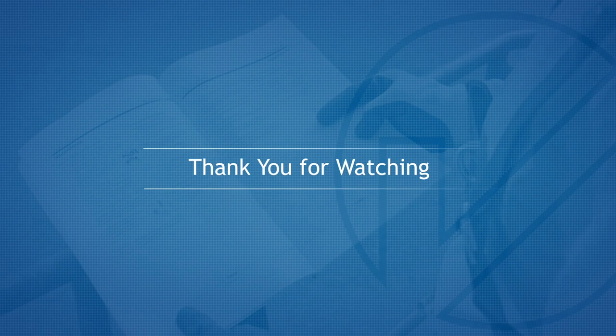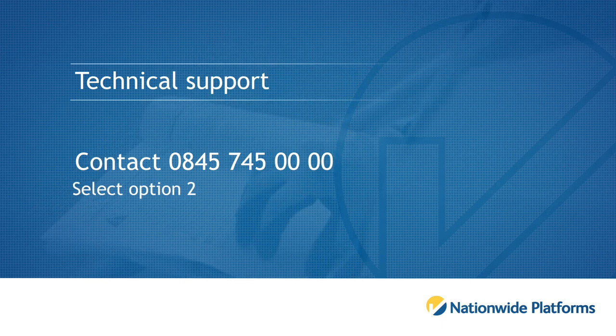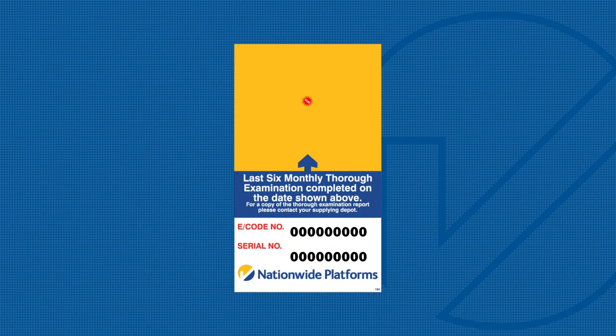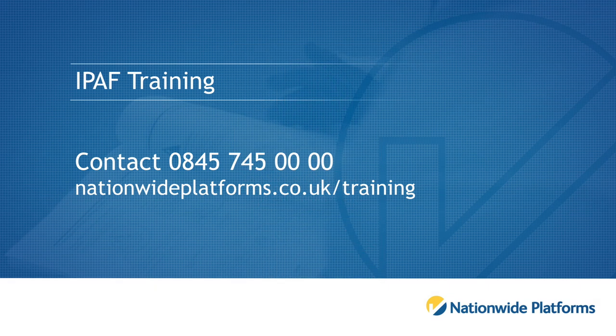Thank you for watching this familiarisation video. For technical support, please contact 0845 745 0000 and select option 2. Please ensure you have your machine serial number and e-code to hand when calling. These can be found on the Nationwide Platforms data plate which is fitted to your machine. For iPath training, please select option 1 or book online at nationwideplatforms.co.uk/training.